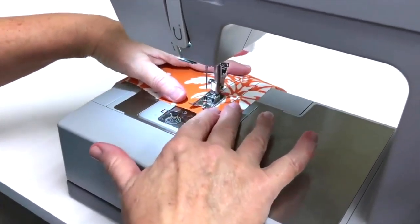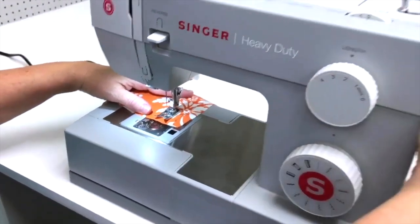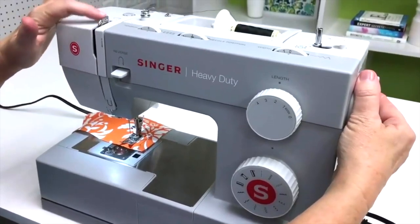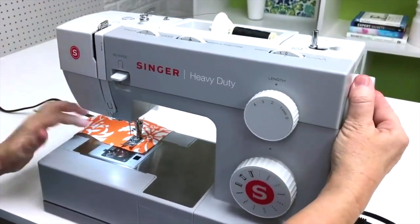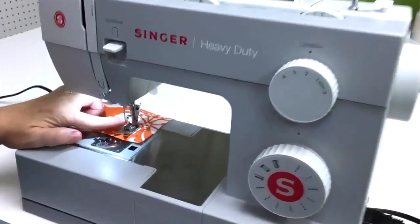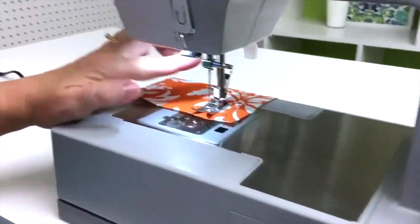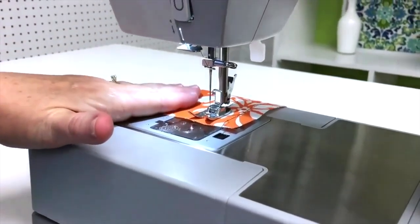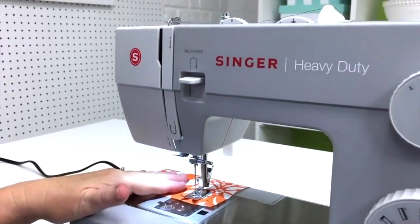When you get to the end of your stitch line, you want to use the flywheel and turn it towards you to bring the thread take-up lever to its highest position, and your needle will then be in its highest position too. This is really helpful for when you start sewing a new stitch line. If this is not all the way up, your needle will probably come unthreaded.